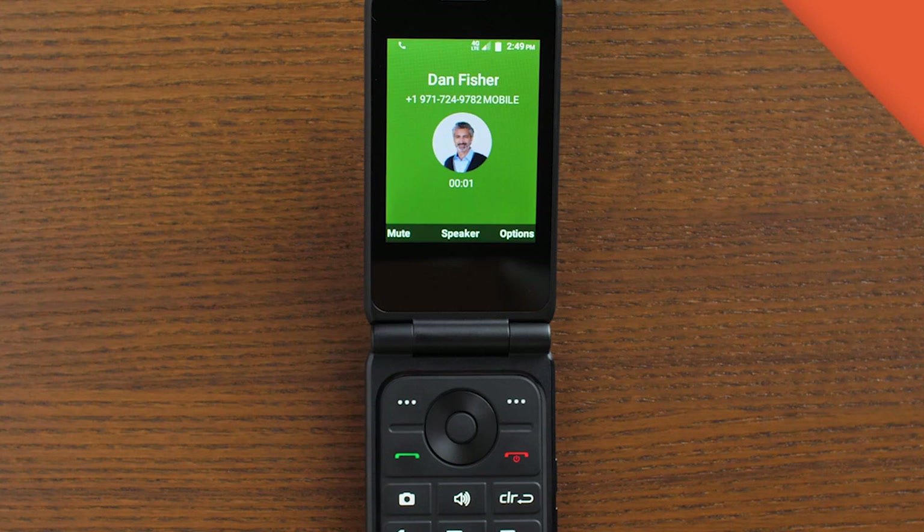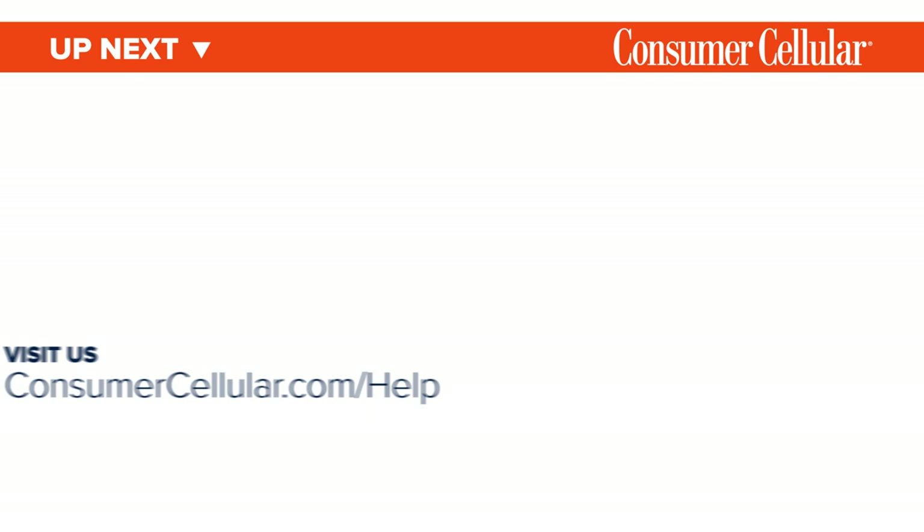And there you have it — you can see how easy that is. Thanks for watching. Be sure to watch the next video in our series to get the most out of your Consumer Cellular Link 2 flip phone. You can find the entire collection of videos in this series by clicking the icon in the top right corner or under the playlist tab on our channel. For additional information, visit the support page on our website or just call us at 888-502-0886.